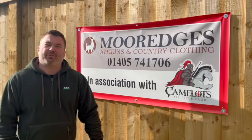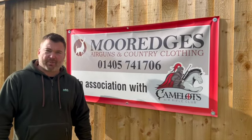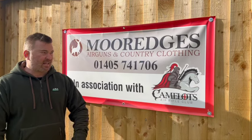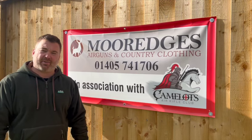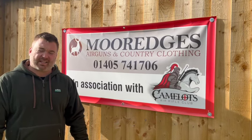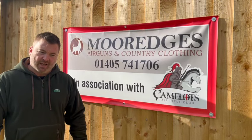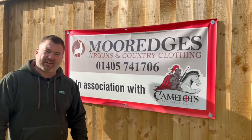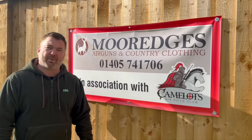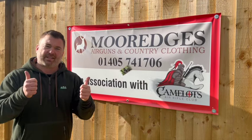So guys, that's a wrap. Thank you once again for watching this short video on the QYS pellet testing. I'll be back very soon with another video coming out next Sunday at half past six. I'd like to thank Richard over at More Edges for providing the pellets for me to test - great bloke, get yourself down there. He really is a knowledgeable guy and knows a lot about rifles. And I'd also like to once again thank all the members over at Camelot for supporting us all throughout the flood from Storm Babbitt. It means a lot to us all. Thanks again guys for watching - see you next time.